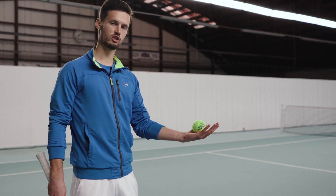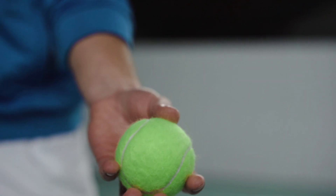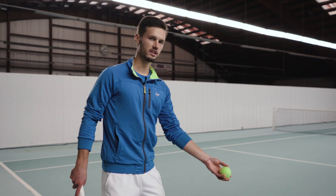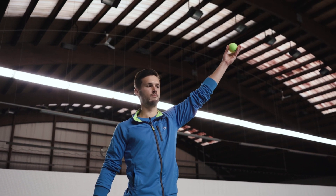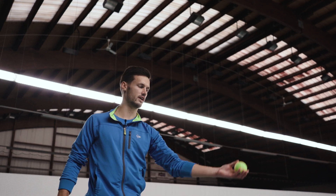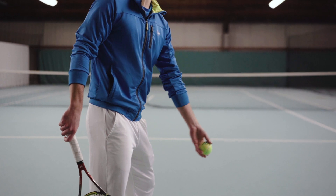Now let's get to the ball toss. Take a ball in your left hand, but make sure the ball is not lying in your palm — you should be grabbing it with your fingers. Also be very careful that while tossing, your arm is straight the whole way through. You don't want to be using your elbow to throw the ball, otherwise the ball won't fly straight upwards.